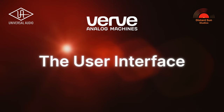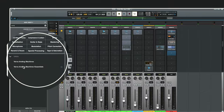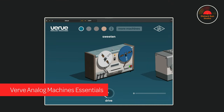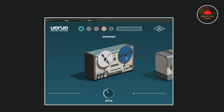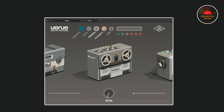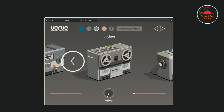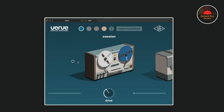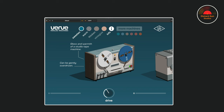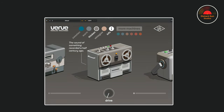The User Interface. Here we are in Luna, and I'll open up the two different versions of the plug-in in turn. The first is called Verve Analog Machines Essentials. This version gives you four analog machines along with one drive control. You can change between the different machines by either clicking on the machine name, or if you hover the mouse to the left or right of the active machine, an arrow will appear, allowing you to click and change machines that way. If you click on the UA logo, it will bypass the plug-in. By clicking the info button, a brief description of the tonal character of the active machine will be displayed.